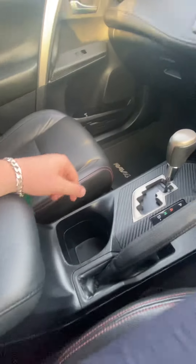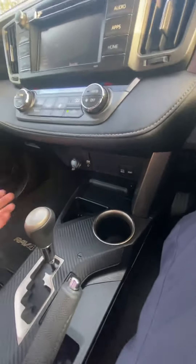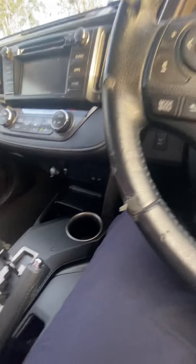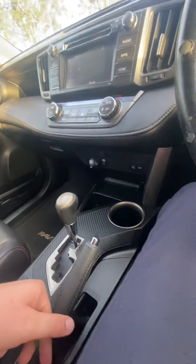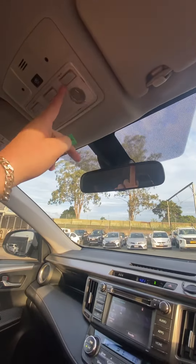Coming into the centre console — we've got two cup holder options, and I guess a spot for your key if you want to throw it there, or your phone. It's automatic, which is great. Reversing camera, and once again you've got that carbon fibre look just here too. Really, really cool. Here are your light switches and everything there as well.